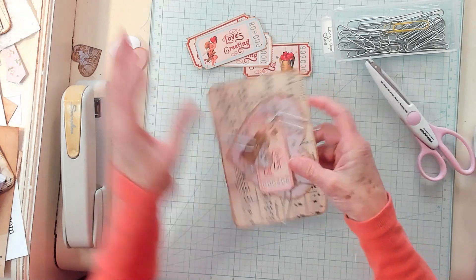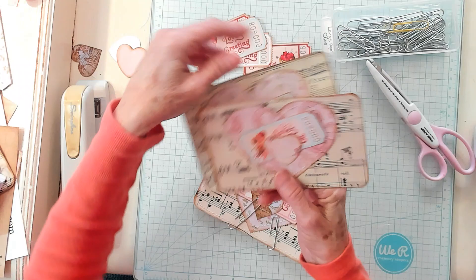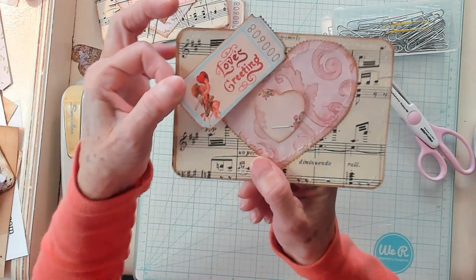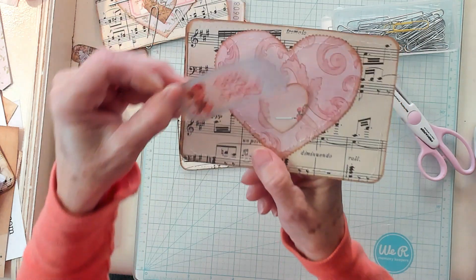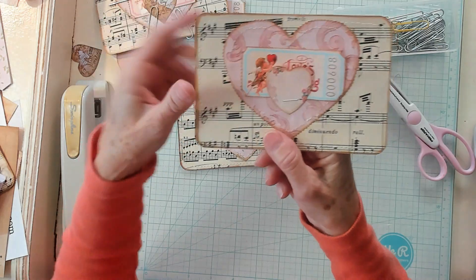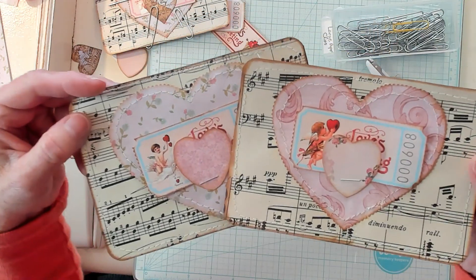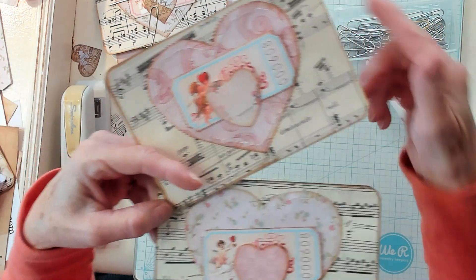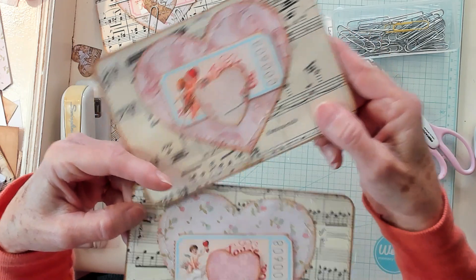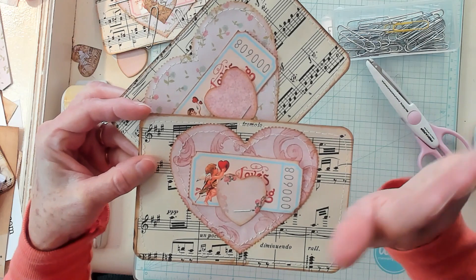If you'd like to make these and you don't want it to be Valentine's, you do not have to use a Valentine's Day ticket. You can use a botanical ticket or something else — there are lots of tickets out there, you can even make your own. I just think these turned out adorable. If you liked my video, please give me a thumbs up, I invite you to subscribe to my channel, and I will see you in my next video. Bye now!